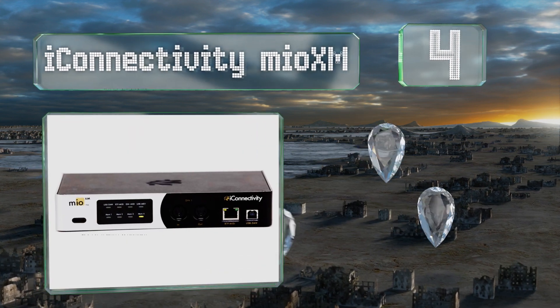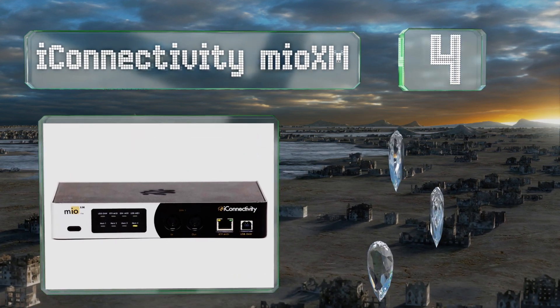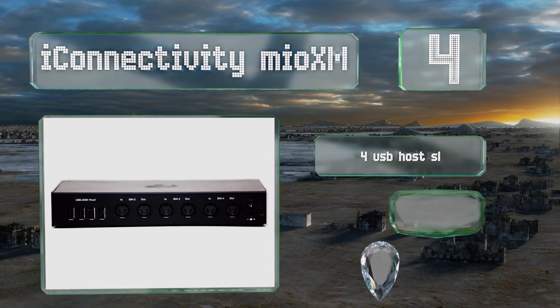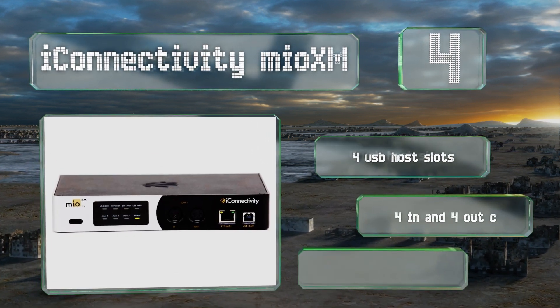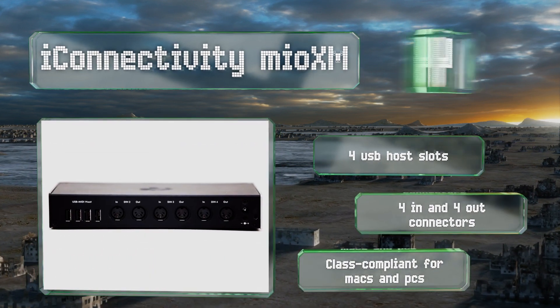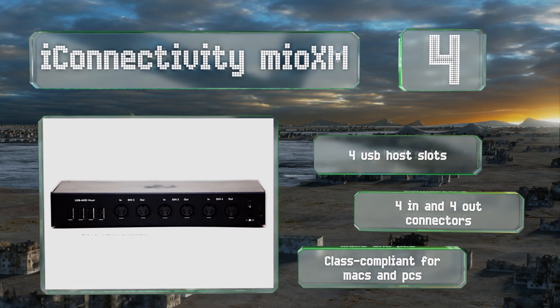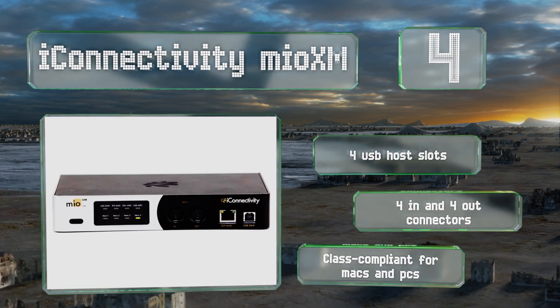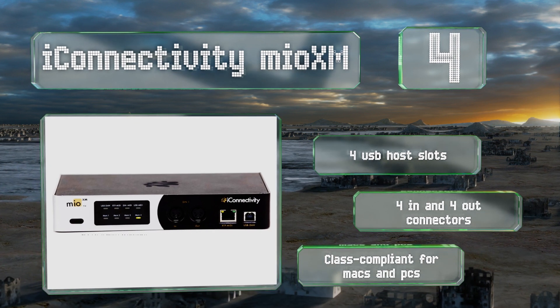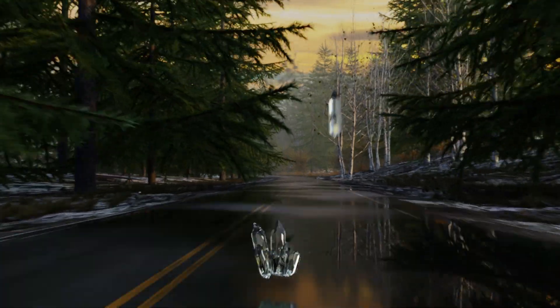At number four, with a capacitive touch control panel and an easy-to-access front-facing input and output, the iConnectivity Mio XM is a good choice for those looking for a compact desktop model. It includes an Ethernet RTP MIDI port to create a network of up to 12 devices, is equipped with four USB host slots and four in and four out connectors, and is class compliant for Macs and PCs.